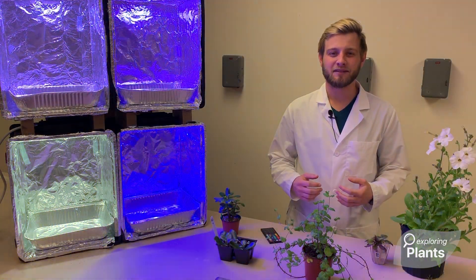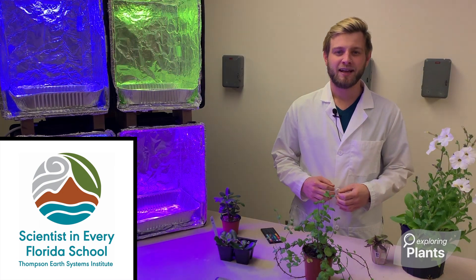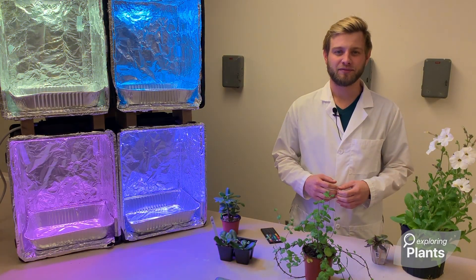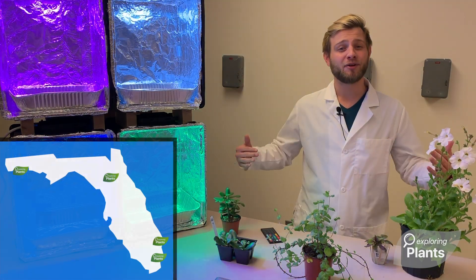After I created these boxes, I worked with my lab mates Enrique and Samantha to write a grant. We submitted it to the University of Florida's Thompson Earth Science Institute and the Scientists in Every Florida School Initiative. We were fortunate enough to receive funding to bring these boxes to K-12 classrooms all across Florida.